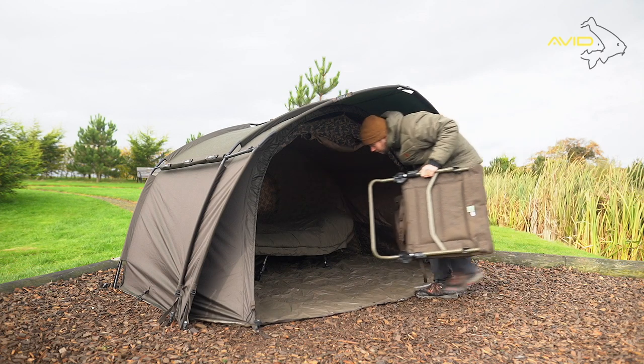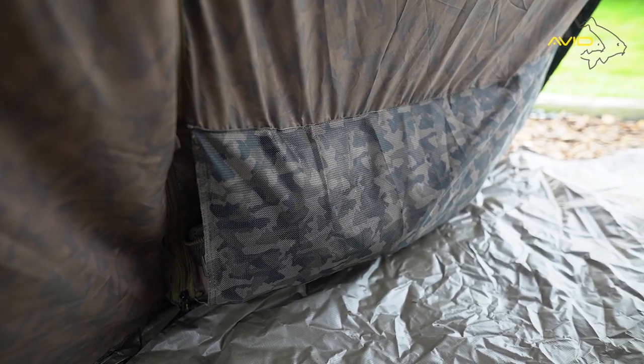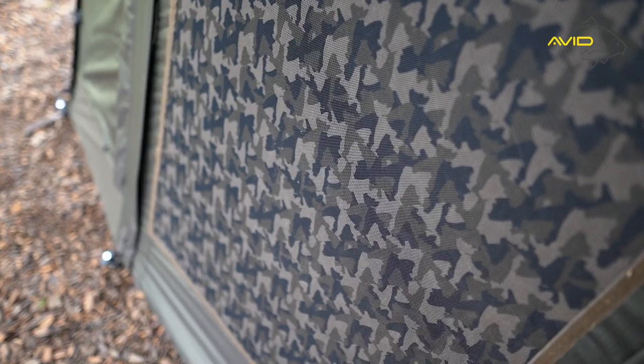The front panel is also completely removable and can be neatly stored away in the same way as the rear panel. The front also features custom camo mesh windows and a two-way zip door to create a letterbox style opening.